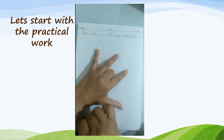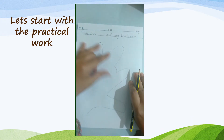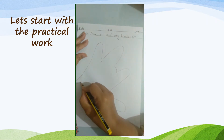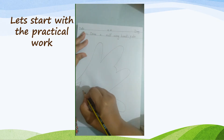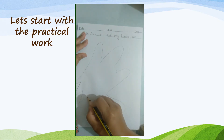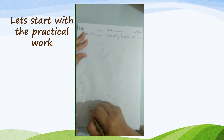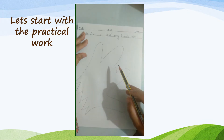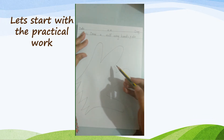Step 4: draw a zigzag line on the bottom lines of the wrist. Draw one more zigzag line on the bottom lines of the wrist near the thumb, like this.